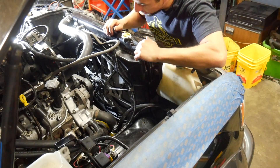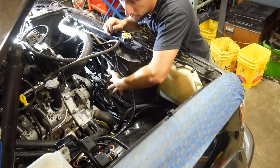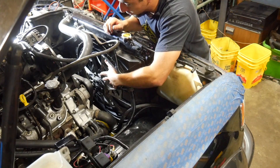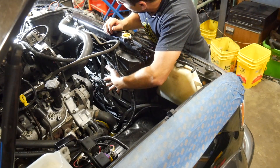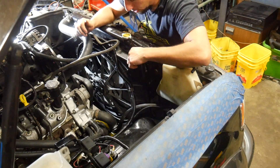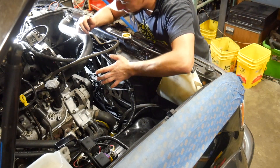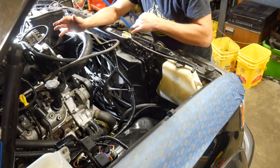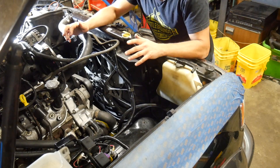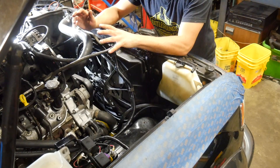For my main fan, I used a Lincoln Mark 8 radiator fan — one of the strongest and most powerful factory radiator fans that exist. I got it from the salvage yard for $20 or $30, cut the shroud off of it, and mounted it to the factory fan shroud with long bolts and spacers I made. It was pretty easy. A shroud is the most important thing — if you just put fans on the radiator without a shroud, it doesn't work nearly as well.